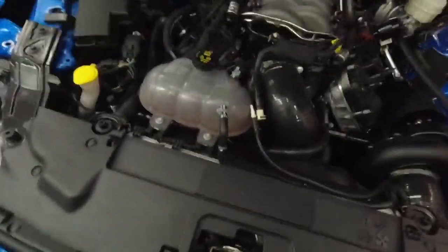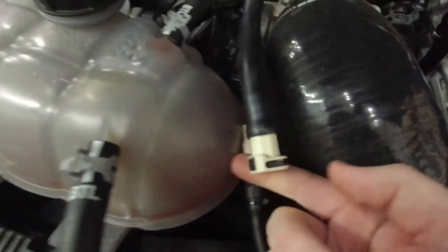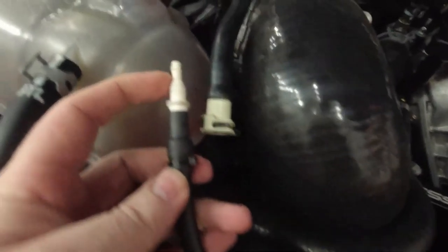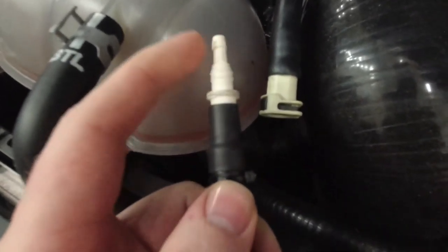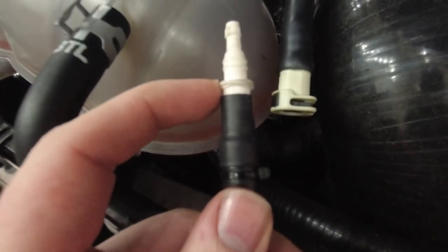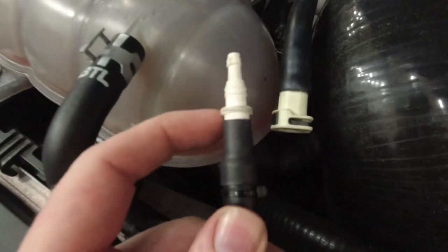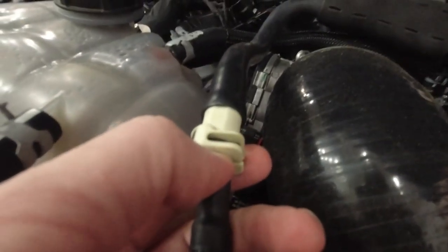One of the first questions people had was about this stock rubber line that comes from the intake manifold — it's got this factory quick connect connection point on it. The instructions tell you to cut this off and use the white barb they send you to connect the hose. I didn't want to cut it off in case I decide to put the car back to stock, so what I did was take the white vacuum adapter they send you, put it in a vise, and ground off part of the lip of the fitting.